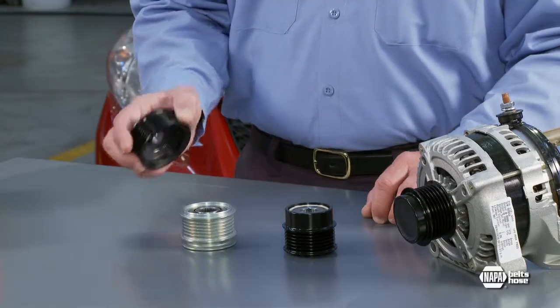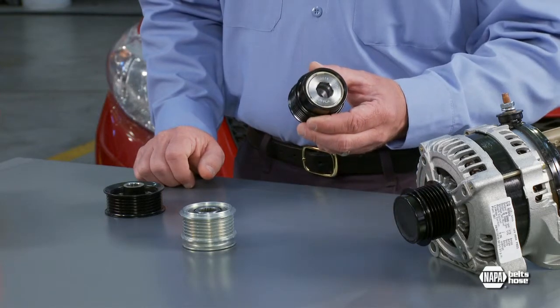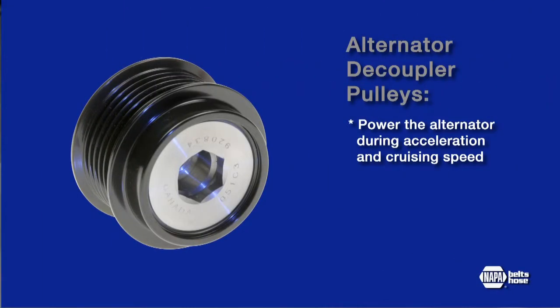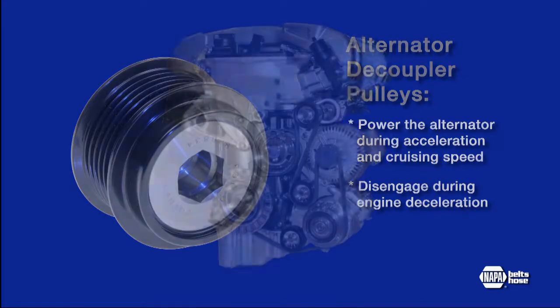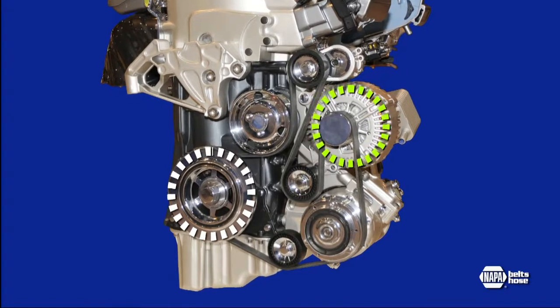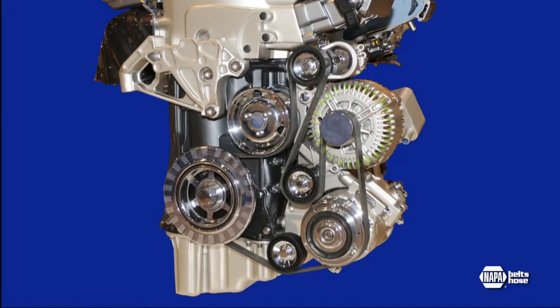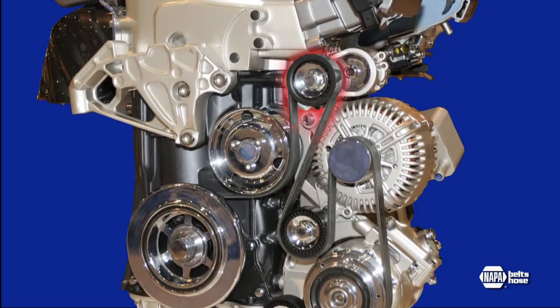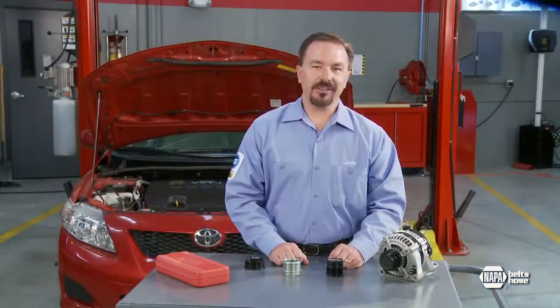Solid alternator pulleys have been replaced by a patented pulley technology that is an important part of the drive system design. These new high-tech pulleys allow the belt to power the alternator during acceleration and cruising speed but decouple or disengage from the alternator during engine deceleration. During rapid deceleration, the rotating mass of the alternator works against the force of engine deceleration and continues to power the system forward, putting extra strain on the belt and the tensioner and requiring higher belt tension to keep the belt from slipping.